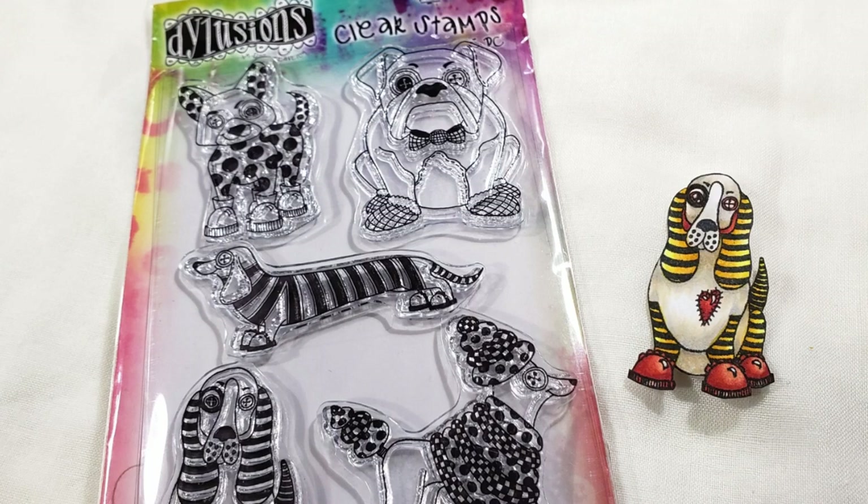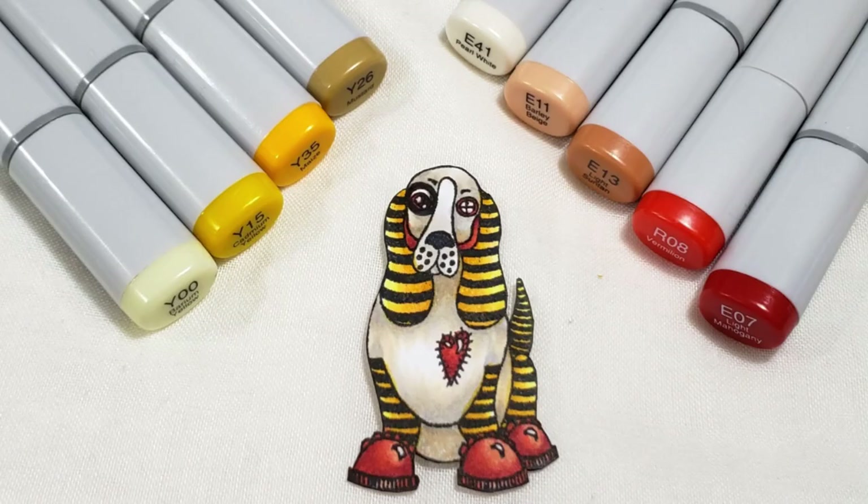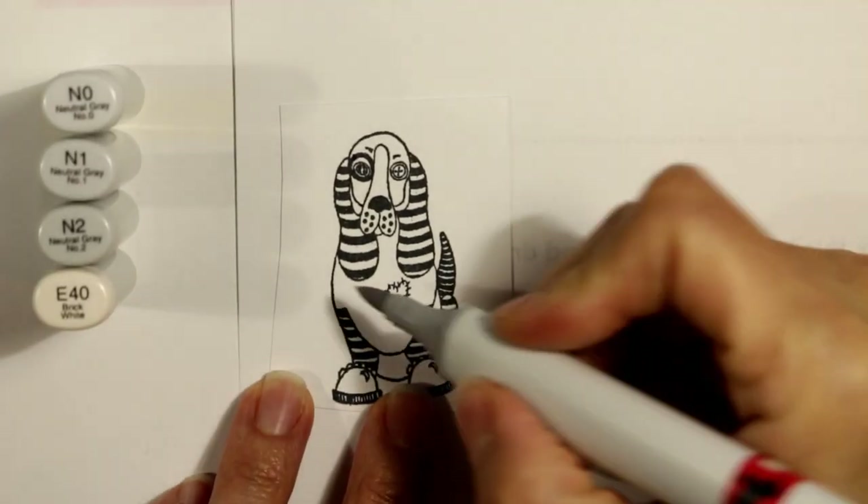Hey everybody, it's Christina of Crafty Paws. I'm sharing with you the last puppy from Diane Reeveley's Dilusions Puppy Dog Tales stamp set that I've colored up. I thought this hound dog looked so much like an Egyptian sarcophagus kind of image, so that's how I decided to color this up.